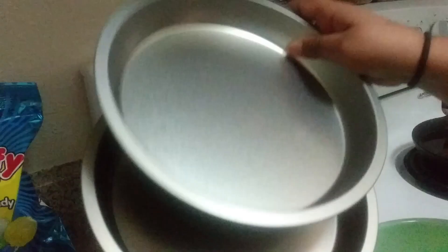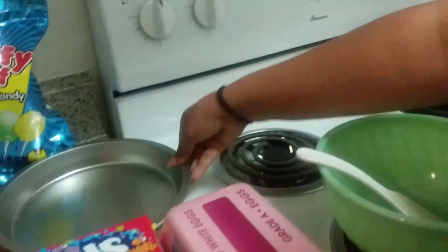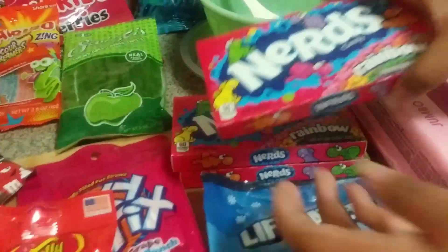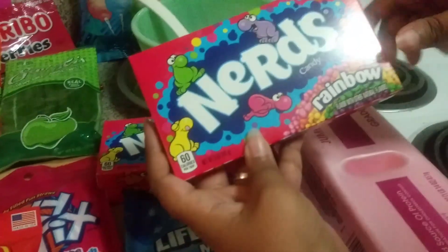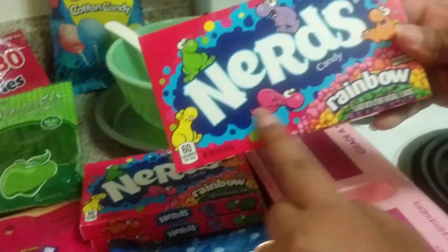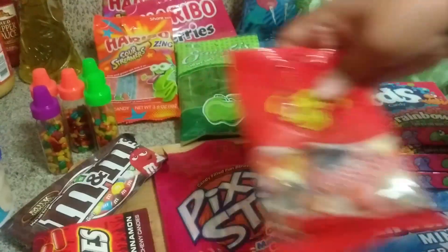This is going to be the mold for the cake. Since it's an animal cell, it's going to be round. Our plan is to use the nerds for the cell membrane — it's going to go around the cake.